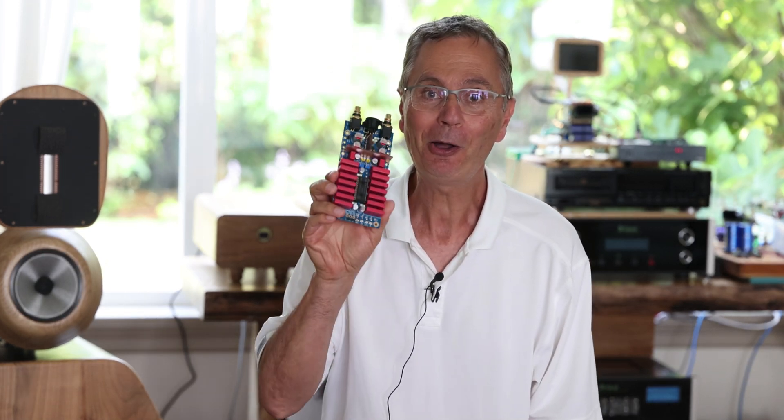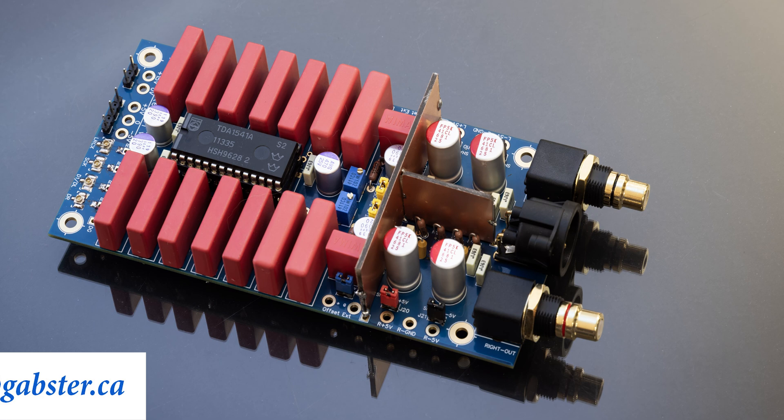Hi, good to see you here on the Gapster channel. I'm Gabby and I'm going to talk about the Gapster TD-1 DAC that I just released and some of its features and how you can configure it.